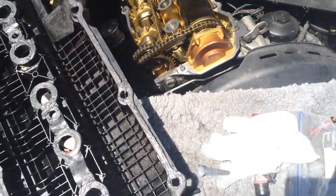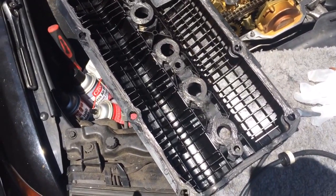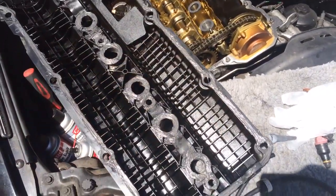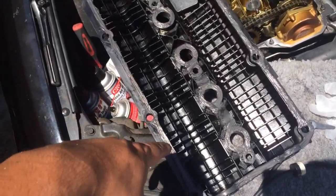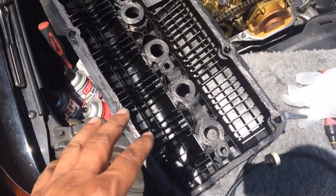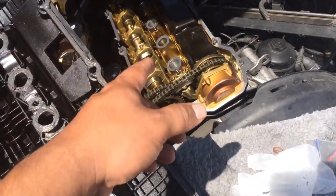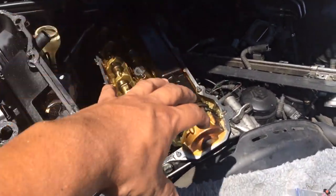This is what I'm doing to stop the oil leak from the valve cover gasket — a quick fix. It should work. The oil leak wasn't that bad, but I want to stop it completely. The valve cover gasket was gone, so we're making it work this way. I'll put the valve cover back on and let it sit for an hour while the silicone dries.